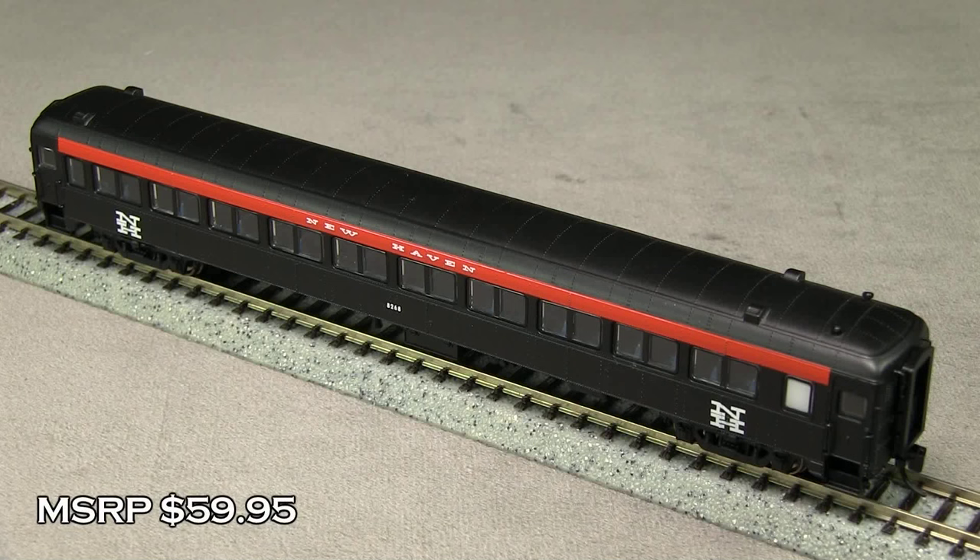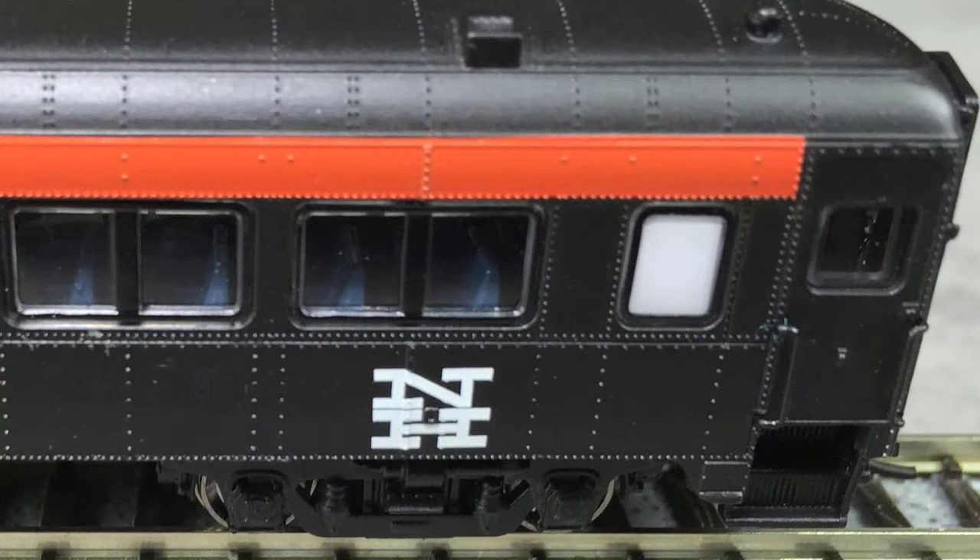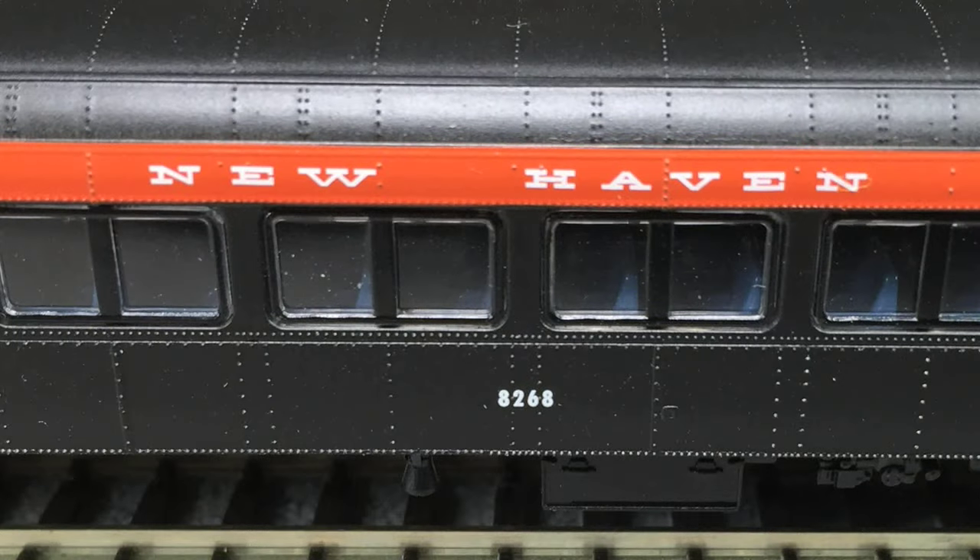This car has an MSRP of $59.95. The paint on the car is very crisp and even, and the striping is also nicely done. The paint on the light color is not too thick. The car has minimal markings, but all of the markings are very crisp and legible.